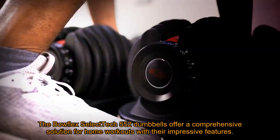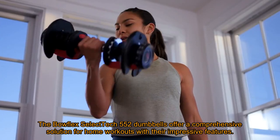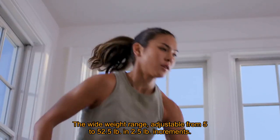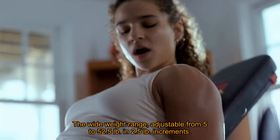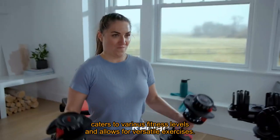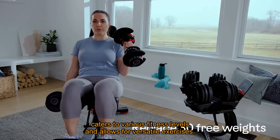The Bowflex SelectTech 552 Dumbbells offer a comprehensive solution for home workouts with their impressive features. The wide weight range, adjustable from 5 to 52.5 pounds in 2.5-pound increments, caters to various fitness levels and allows for versatile exercises.